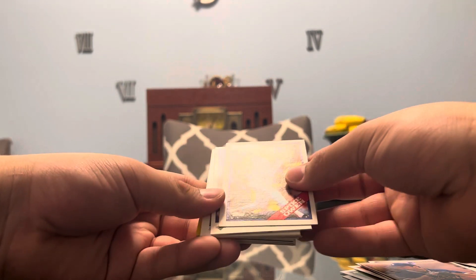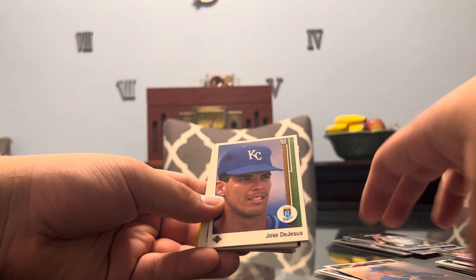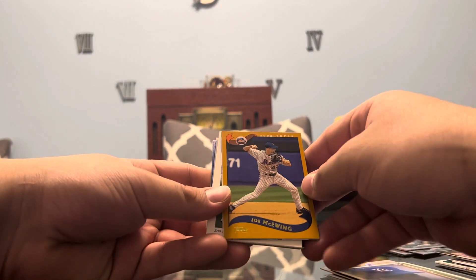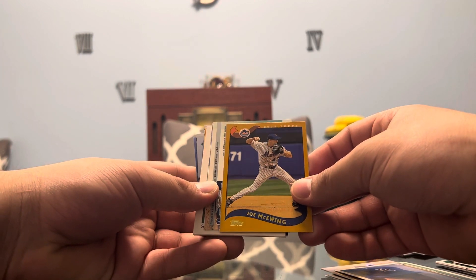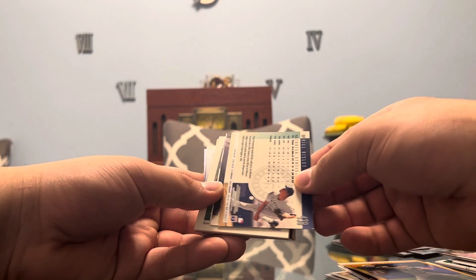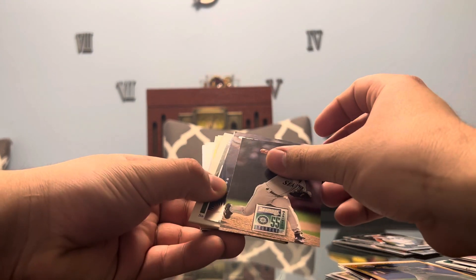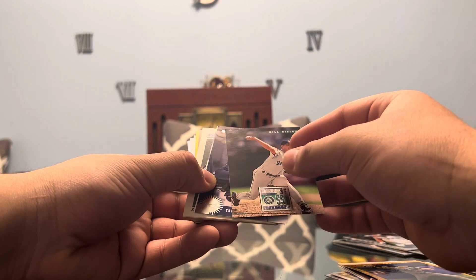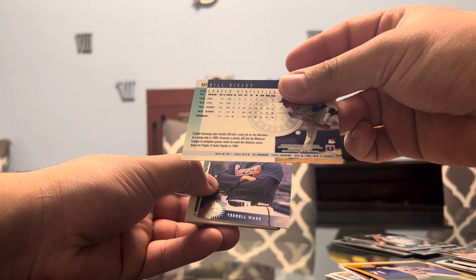Spike Owen on the Topps, Red Sox. Jose DeJesus from the Royals on an Upper Deck. Joe McEwing from a 2002 Topps — and it's a Mets player, so that's going for the PC. Nice-looking card, 2002. Bill Risley from a Donruss card from the Seattle Mariners, and this is going to be 1995.